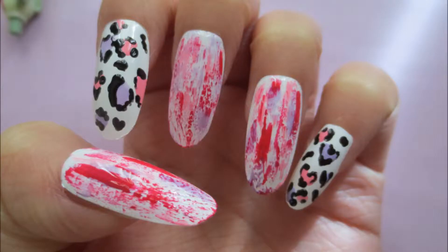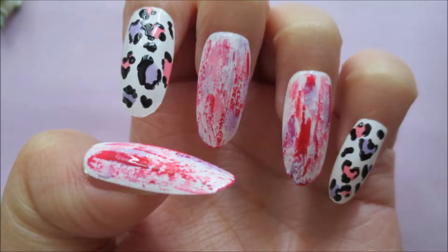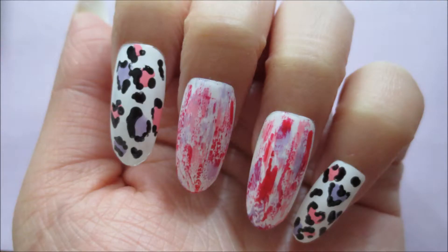Hi everyone, today I'm going to show you how to do this fun leopard and abstract nail design. The abstract nails look a little like crackle nails.